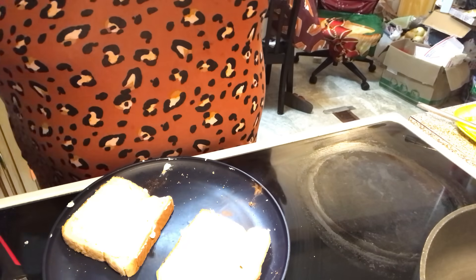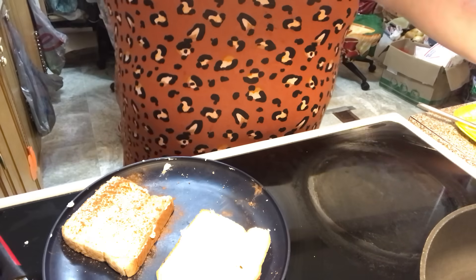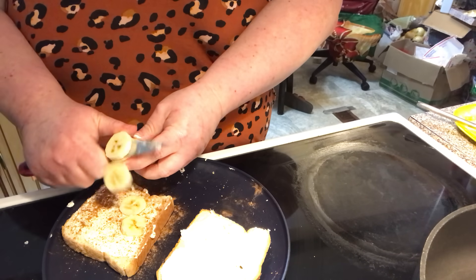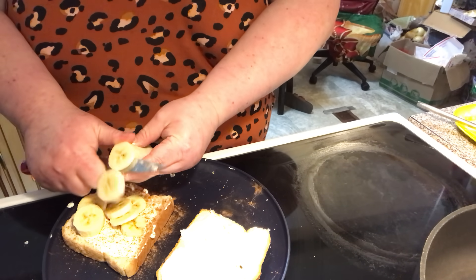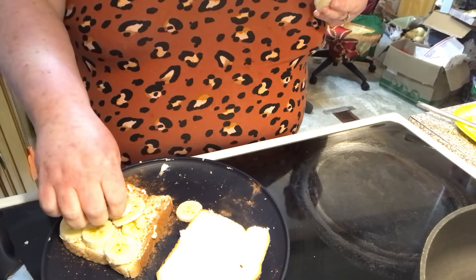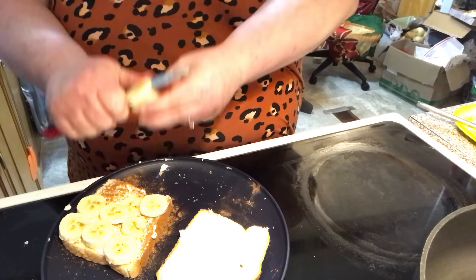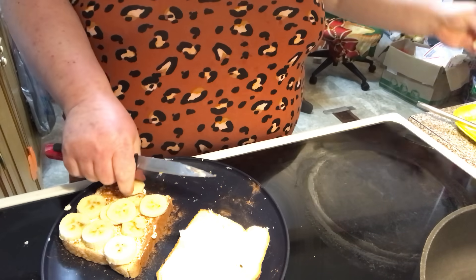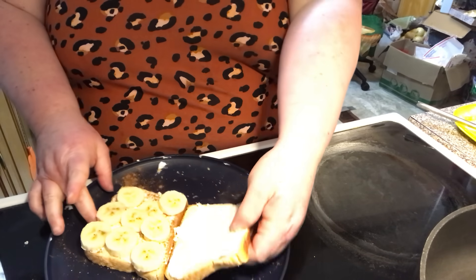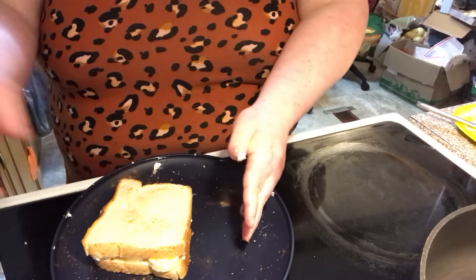Then we're going to take a little bit of cinnamon and sprinkle it on one of the bottom pieces. We're going to take a banana and slice it all over our bread. Line them up and set them in the cream cheese. Then you're going to take your other piece — the one with cream cheese on it — and just sandwich it together.